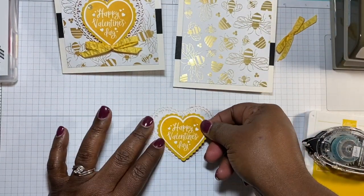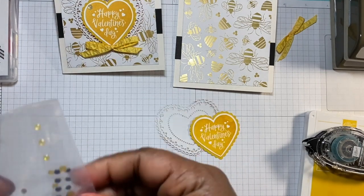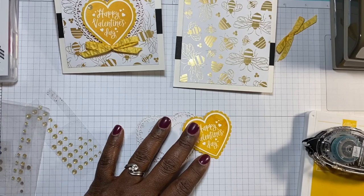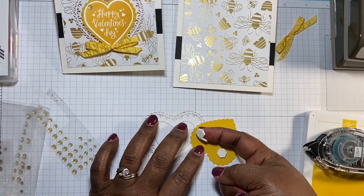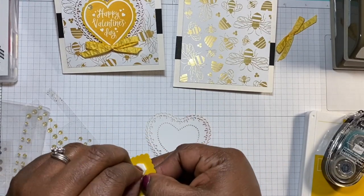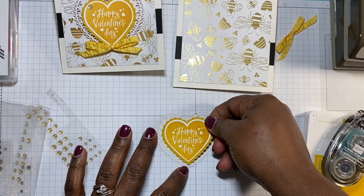This is going to sit right on top, just like that. But first, I was thinking about using a different color other than gold, but I'm going to stick with the gold. I'm going to use some dimensionals and just pop that up — three should be good. Take the backings off, one, two, three, and then put this right on the back, just like that.